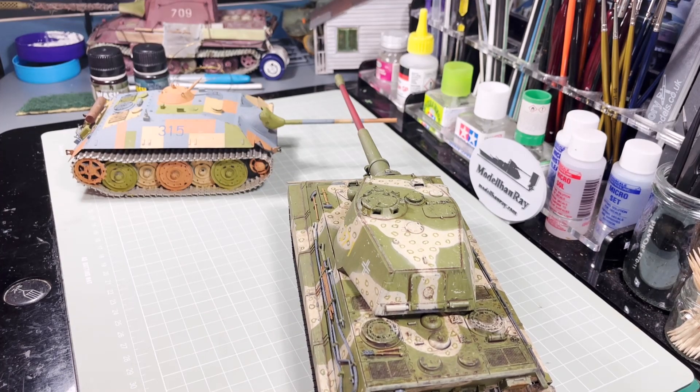Hello everyone, thanks for tuning in to the AFV factory. I thought it was about time we had a bit of a catch-up to see where I got to on these two E tanks — the E25 and the E75. Quite a bit has been done since the last time I posted.